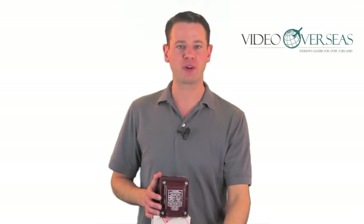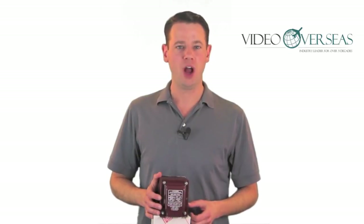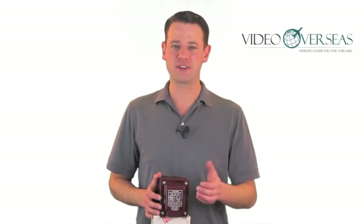To learn more about this product or any other AccuPower transformer, feel free to use our live chat feature on our website, or give us a call anytime.